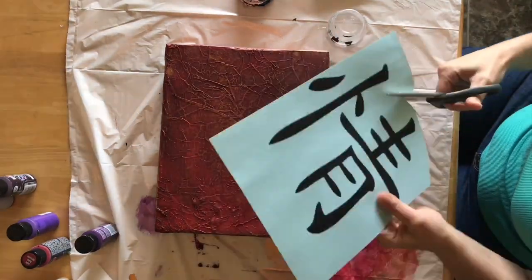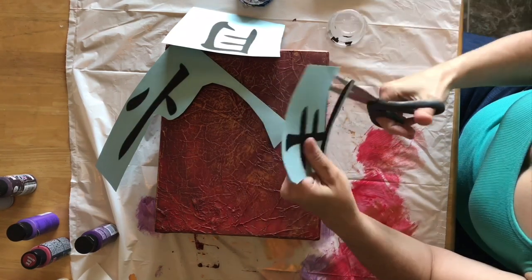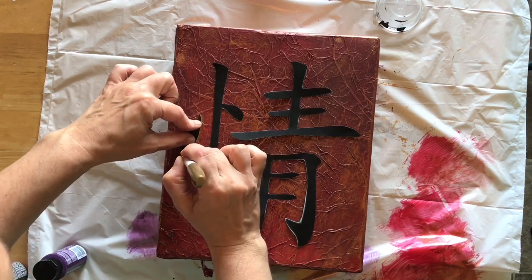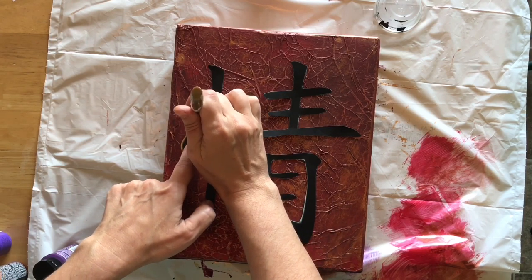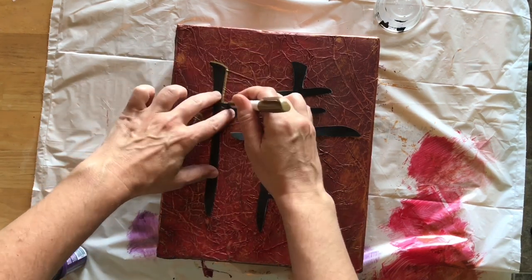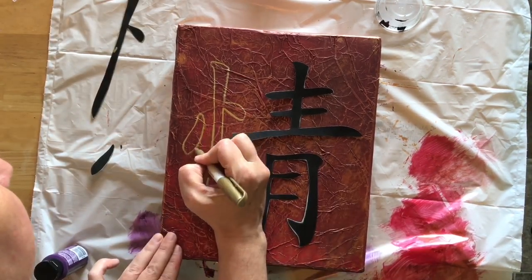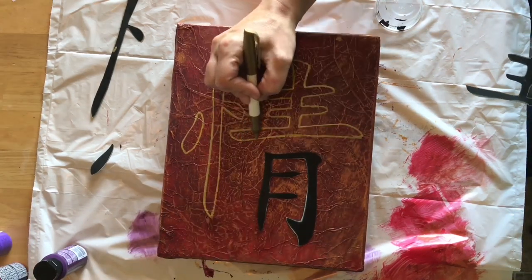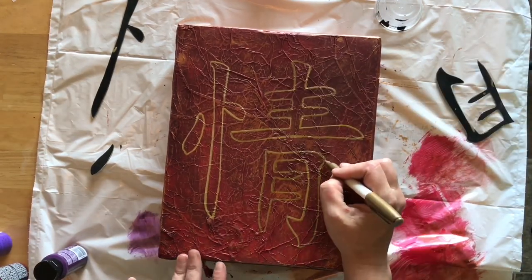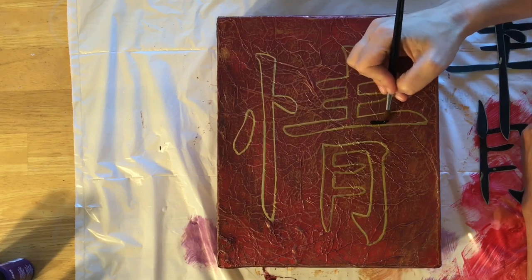The next step is to pick out the design you want. This one, according to Google, means 'passion.' I'm just cutting this out — I won't make you watch me do all of that. Now I have this gold Sharpie marker and I'm just going in and tracing. Then I go in and touch it up, darkening up some of those lines, and finish those lines up.